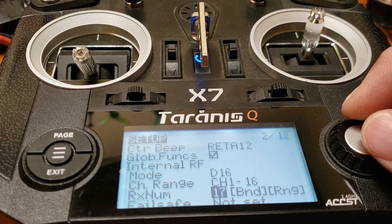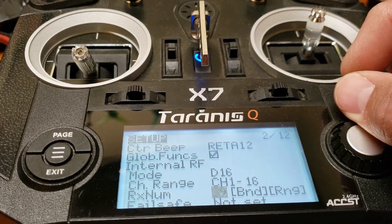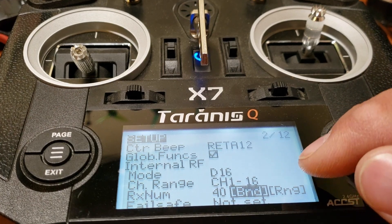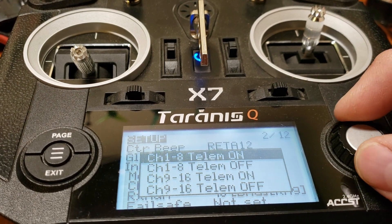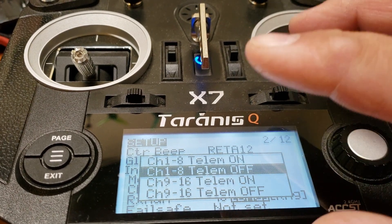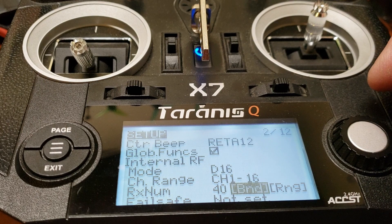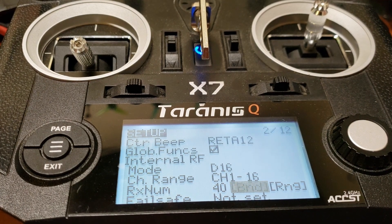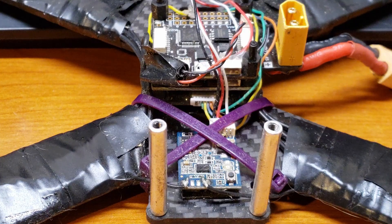Depending on how many models you already have in your system, you may need to change the RX number. I'm going to go up to a number I haven't bound to before — like number 40. Then use the wheel to scroll to where it says 'Bind.' You'll hear a chime. If you have telemetry through your receiver you can enable it; for this old drone I'm just going to select no telemetry. Click that and you'll hear the chime — that means it's in bind mode.